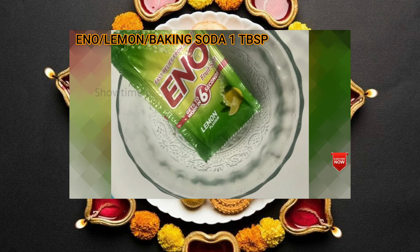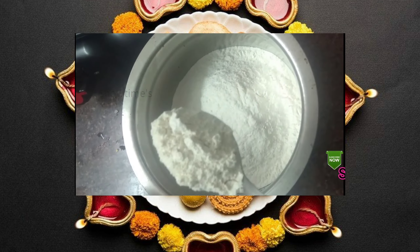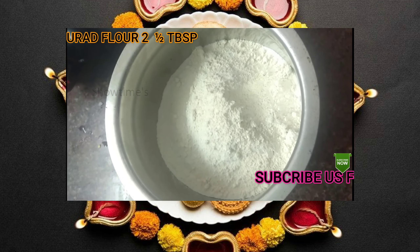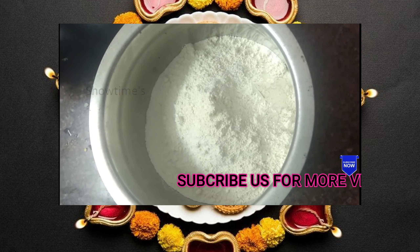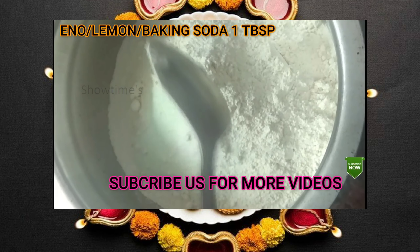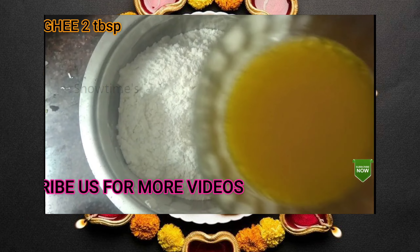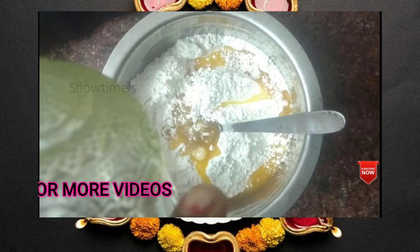Add 1 tablespoon of lemon and baking soda. Mix it in 2 tablespoons of ghee.